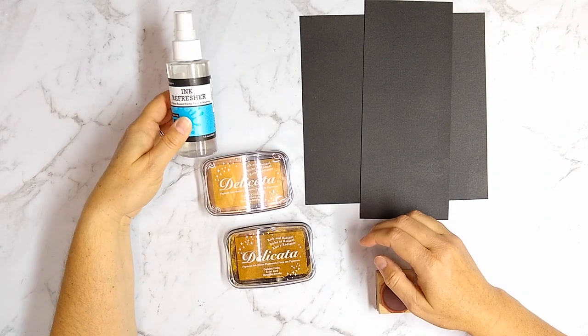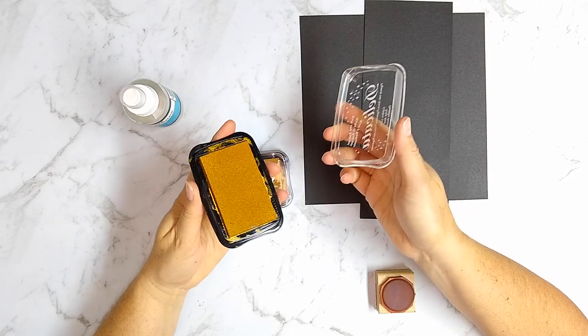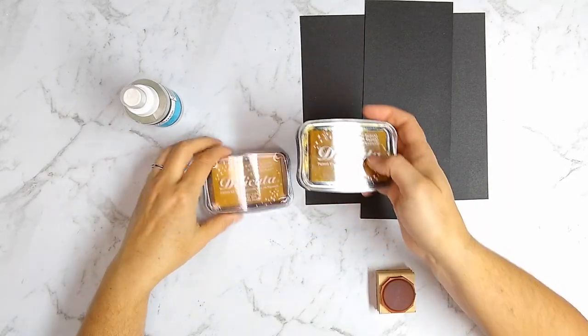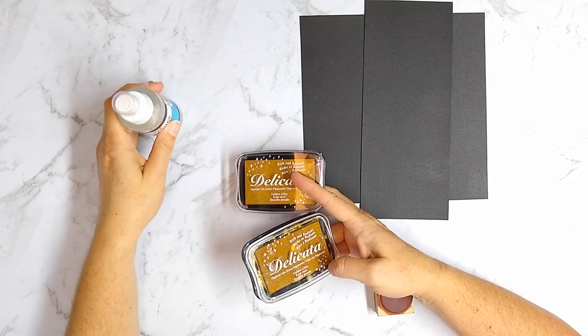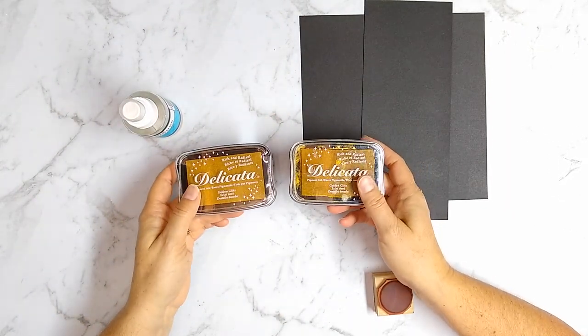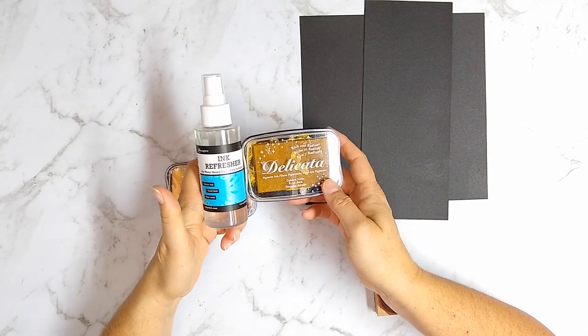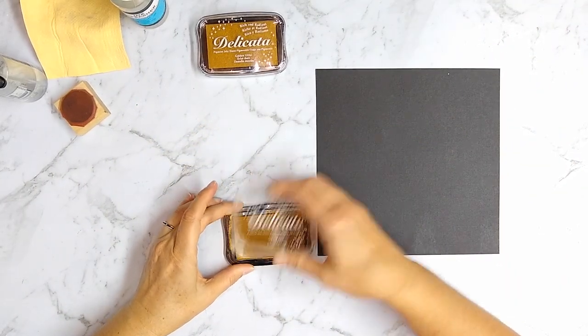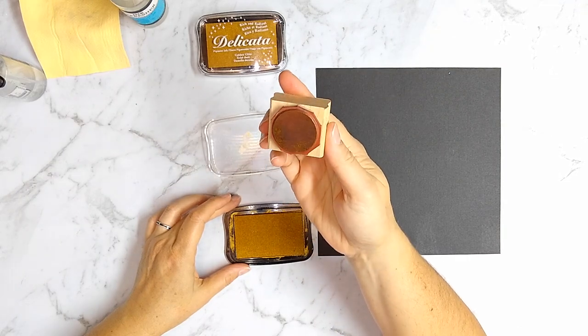This first ink pad has been well loved, so it's possible that the pigment has been used up rather than it just being dried out. The first thing I'm going to test is a Delicata Gold Glitz ink pad — I've had it for quite a while, and the last time I went to use it, it was pretty dried up. I actually went ahead and bought a replacement before getting the ink refresher, so this will be an interesting experiment comparing a brand new pad to one that may be restored. I'm testing them on black and white cardstock.